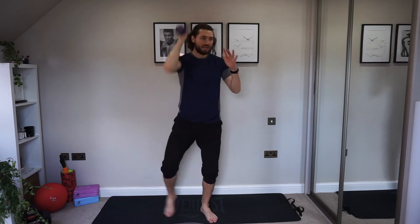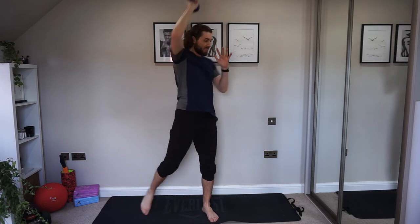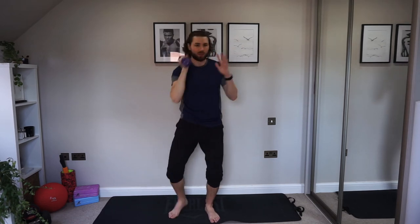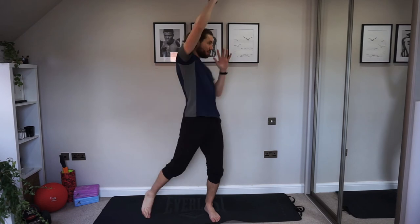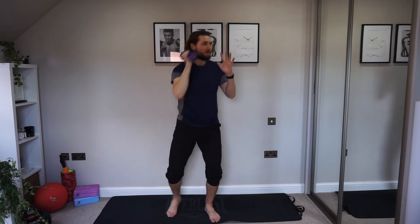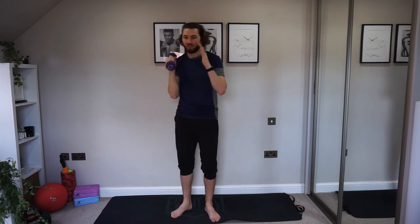This is the last set — we've got this! As you push up, the leg goes out. Keep pushing, keep working hard. Engage the core, protect the spine, and have that little bit of rotation as we come up. You've got this, guys — nice work. Last one — nice work, and relax.